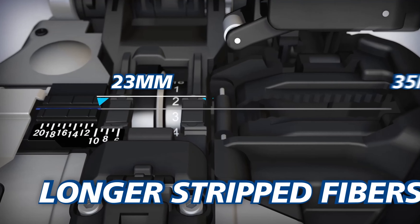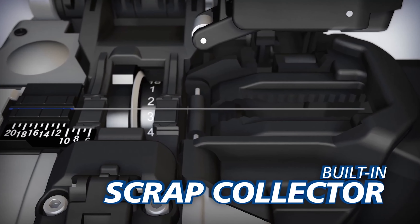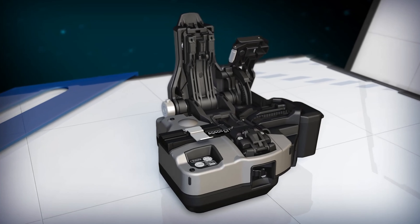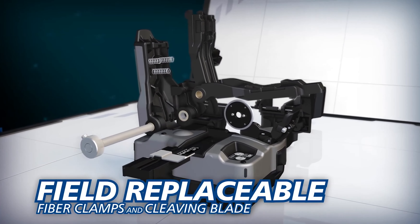The CT50 can also accommodate longer stripped fibers than the CT30, and its built-in scrap collector conveniently stores fiber shards until they can be safely discarded. To reduce downtime and operating cost, the CT50's fiber clamps and blade can easily be replaced by users in the field.